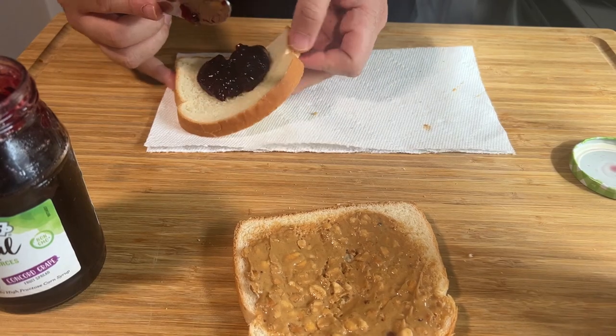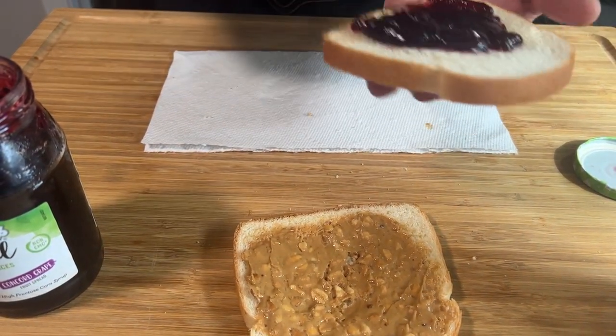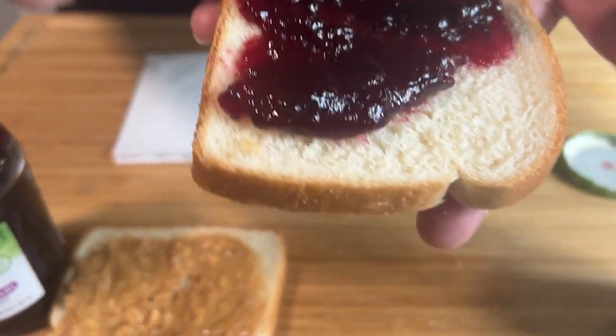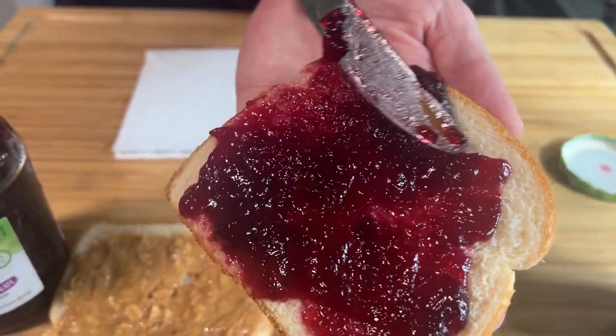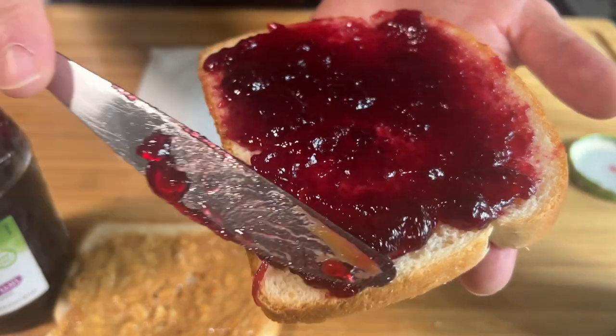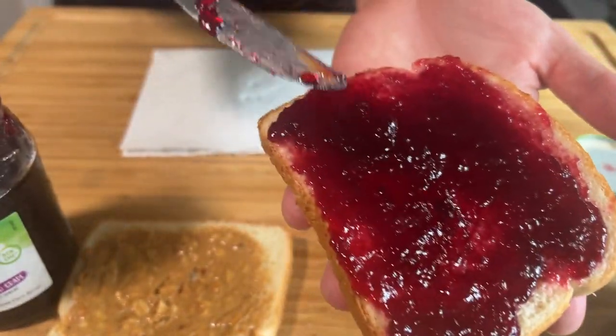It's a lot of jelly. Good God. Let me get y'all in there. You see that? Just lovely. It's a light touch, isn't it?